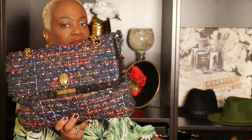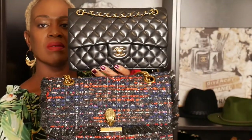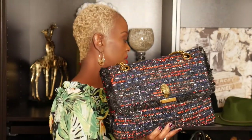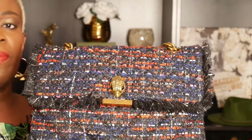This is a large bag. What I'm going to do is grab my Chanel double flap medium just to give you a comparison — this is the medium. Alright, we'll put that aside. So now this strap can go over the shoulder, or you can also wear it crossbody. I've been kind of into crossbodies lately if you've been watching my videos.